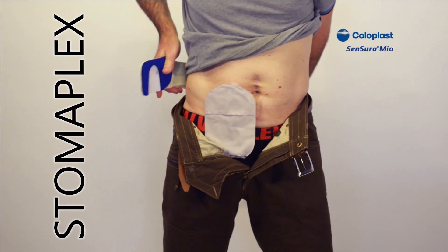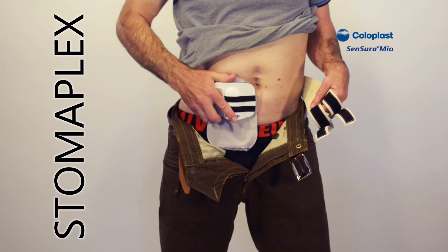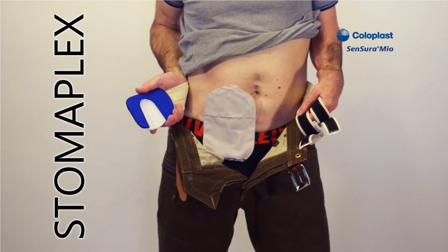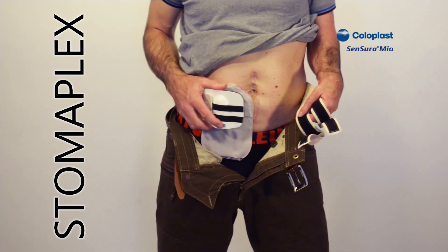If it wasn't for this guard and belt, I would not be able to wear my jeans, which I put on every day. I simply place the guard over the ostomy pouch and make sure it lines up so that the stoma goes into the opening of the guard.